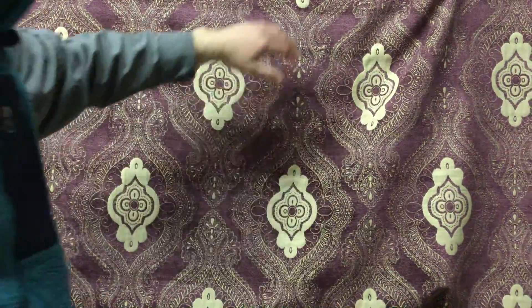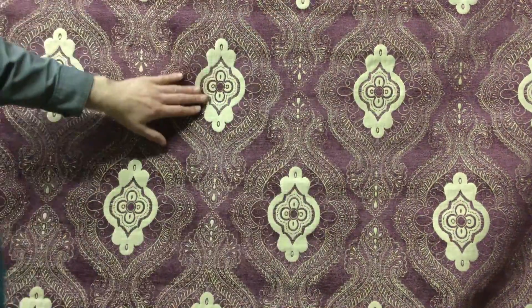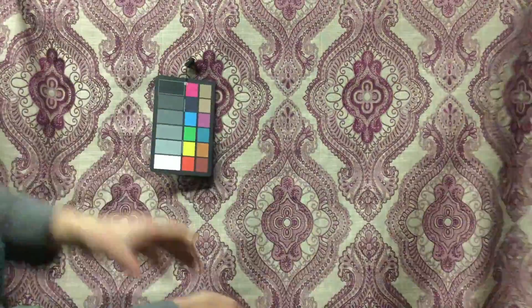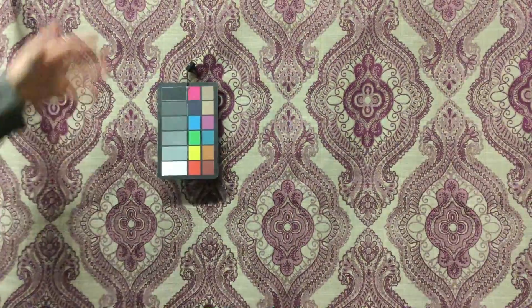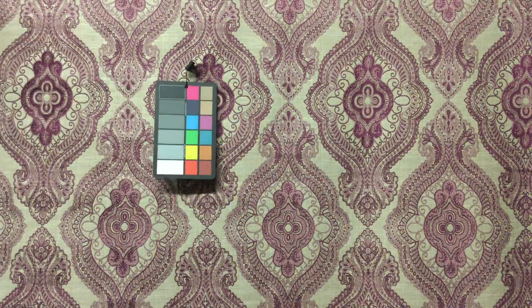Technically it's not reversible, but if this was in my home I would be making some pillows showing the reverse side. If I upholstered a couch in this, I would absolutely be doing some accent pillows in the reverse. This is the intended face of the fabric.